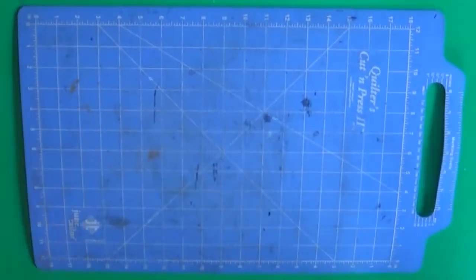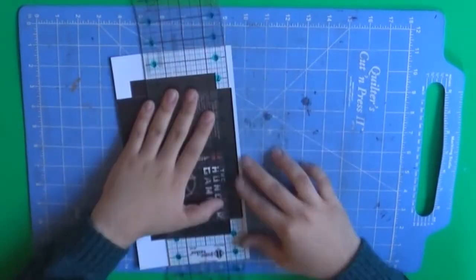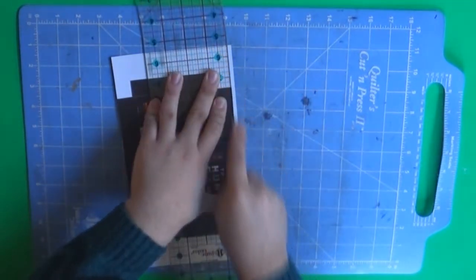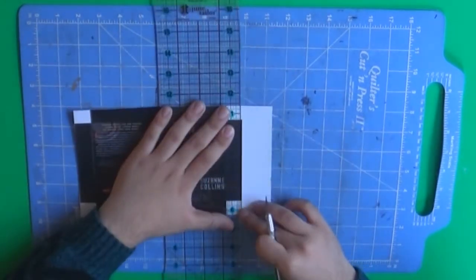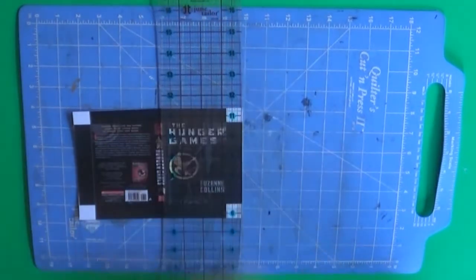To start off, I'll be cutting my images with my ruler, my cutting mat, and my X-Acto knife. However, this is optional — if you don't have any of this, you can simply use scissors, because I'm pretty sure everyone has scissors in their house. Either way, let's just cut away. Once you cut, this is what you should end up with.